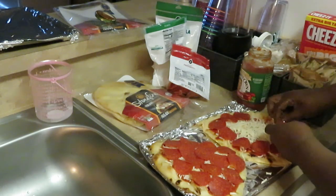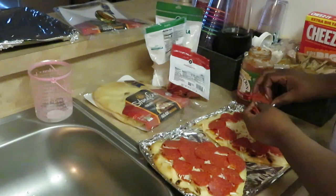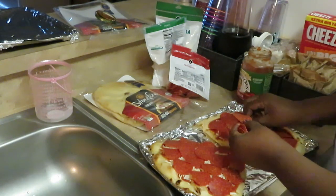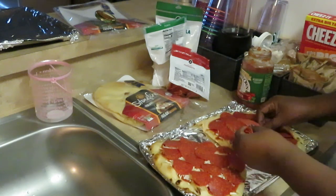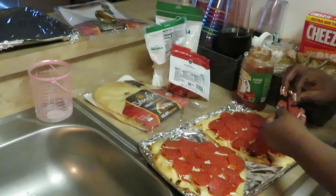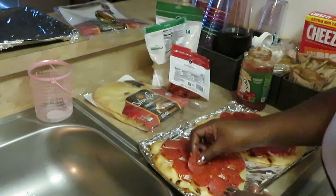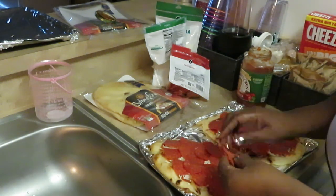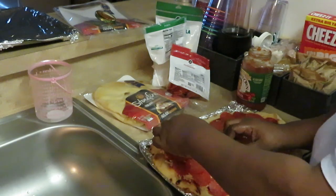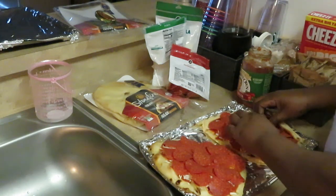That layer of sauce I put down — that's gonna be it. We don't need too much sauce, just enough for it to be a little saucy. You could put all kinds of meat on this — turkey, bacon, whatever you want. That's what I love about these little naans, you can do so much with them. You could even do something sweet, like a little dessert!